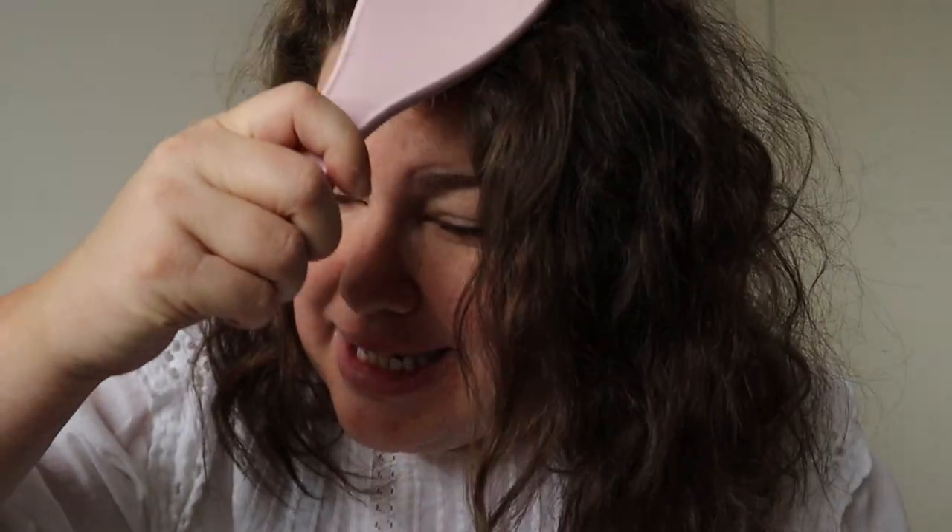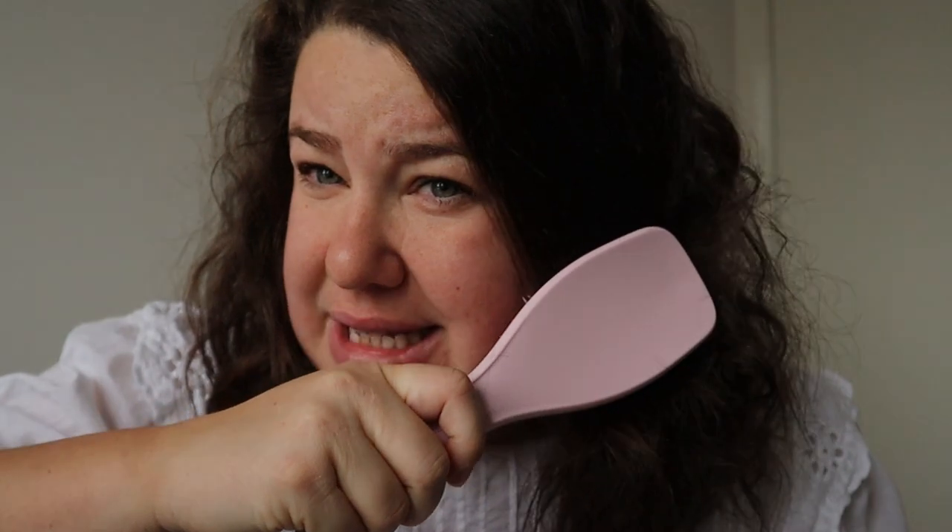I'm actually scared to do this. I'm actually scared to brush it to see how frizzy it's going to be. Did you just see that grow like six inches in width? Oh my gosh.